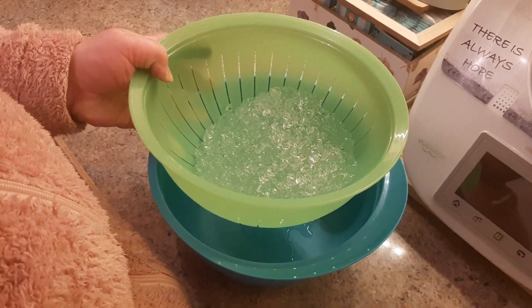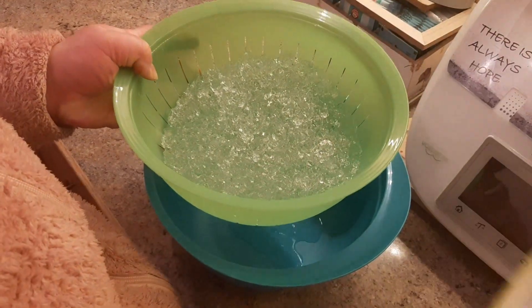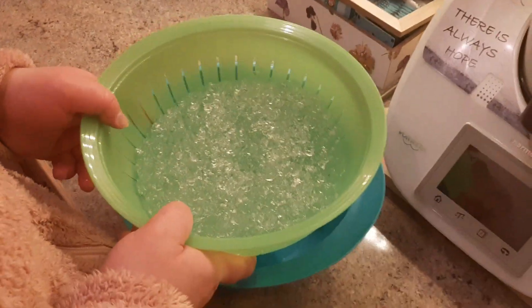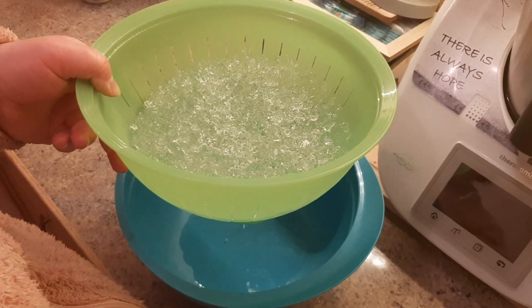Wir kippen das jetzt hier rein. Und hier ist das nächste. Und dann lassen wir das abtropfen. Und hier seht ihr, überall... Das ist alles das Gel. Und hier ist das.